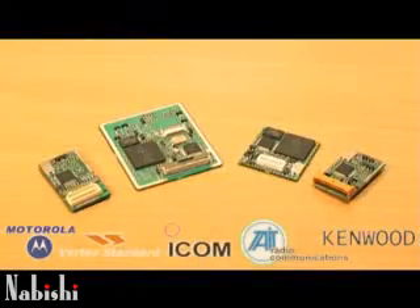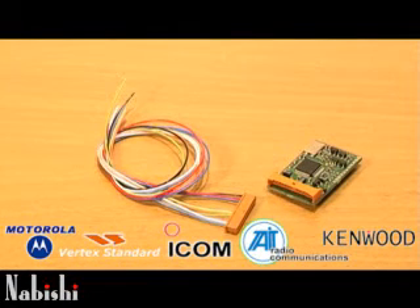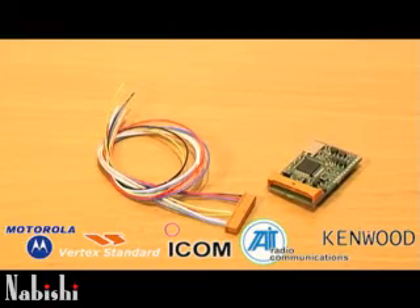The Nebishi encryption modules are available for Motorola, Vertex Standard, Icom, Tait, Kenwood, and many other makes of common radios. For those radios that do not have a facility socket, a wiring module is available, which is designed to fit almost all makes of radios in the world.